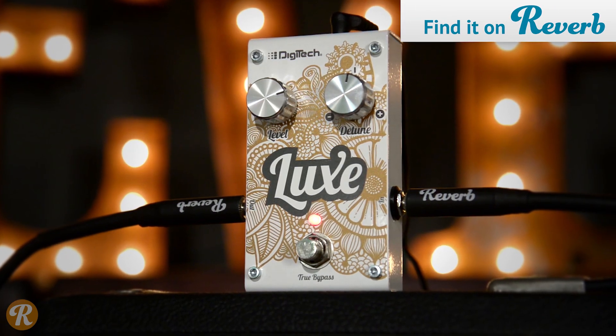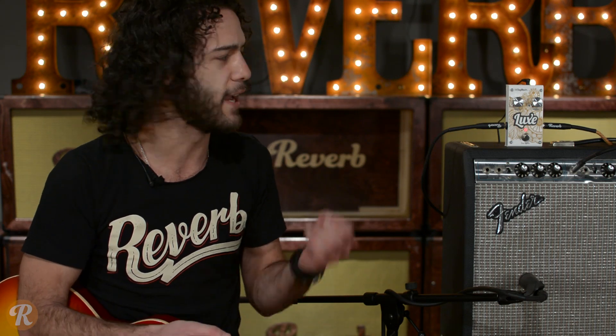Digitech describes this as an anti-chorus pedal, probably because the function of the pedal is actually a polyphonic detuning rather than a chorus effect. Either that or it actually got into a fight with a chorus pedal and that's why it's anti-chorus. We don't know.